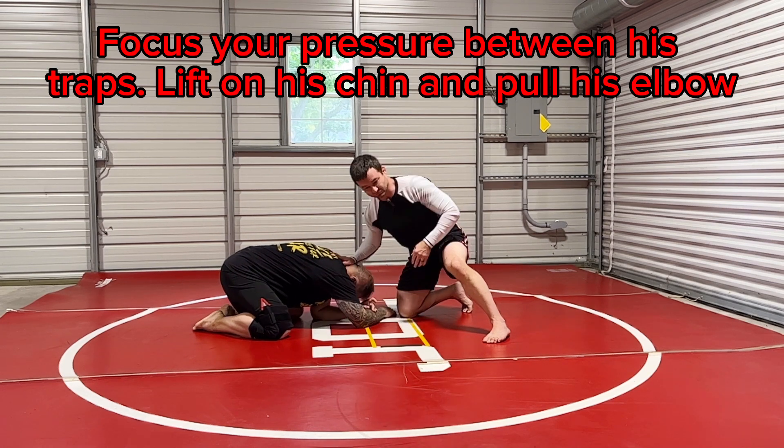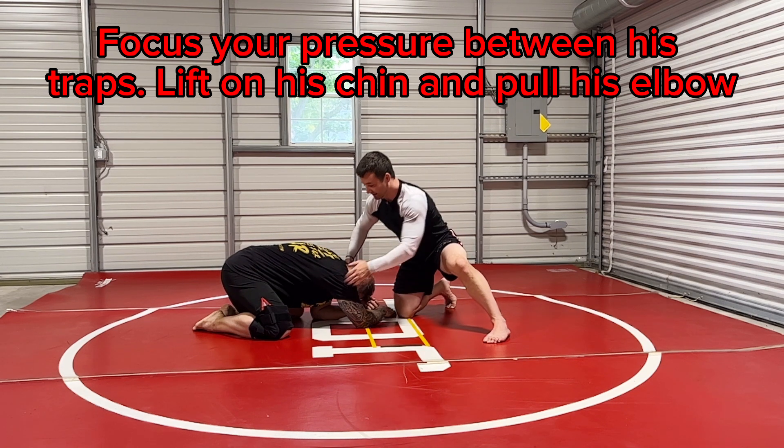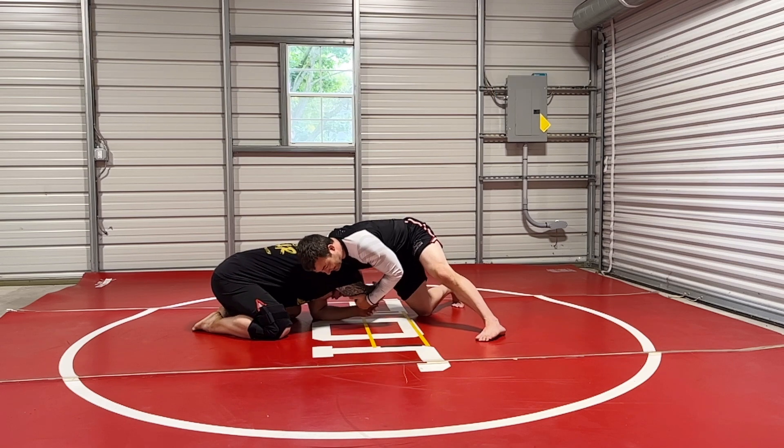My shoulder is there, I'm dropping down at my hip, I'm lifting with my chin, I'm pulling with his elbow. So I have a tremendous amount of pressure here.